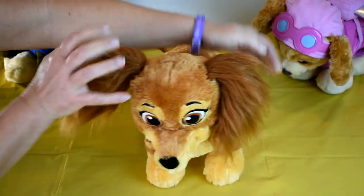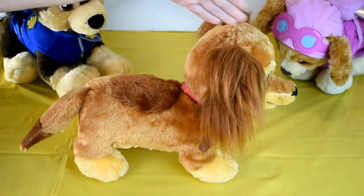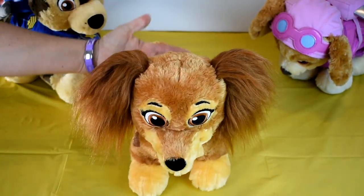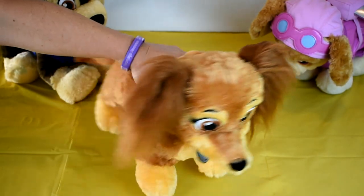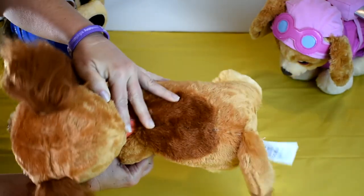Look at these fluffy ears. She's very soft. She's 18 inches from tip to tip and 10 inches high. She has light brown fur and brown eyes. Cute spots here, here, and on her back.